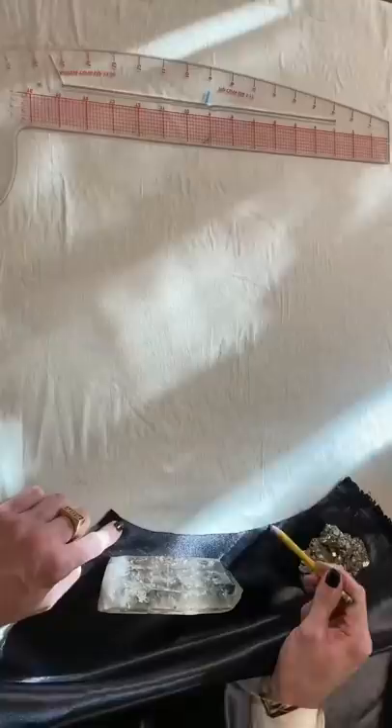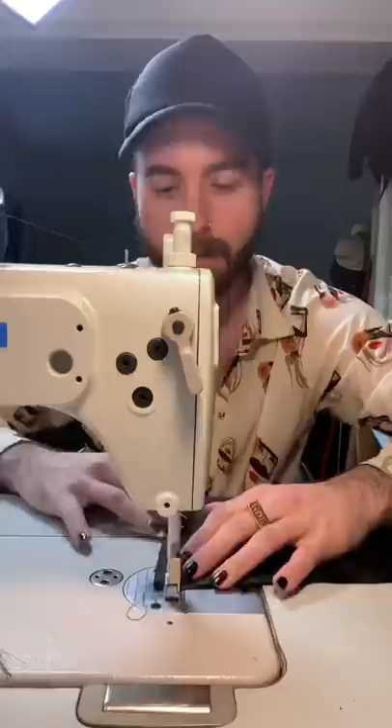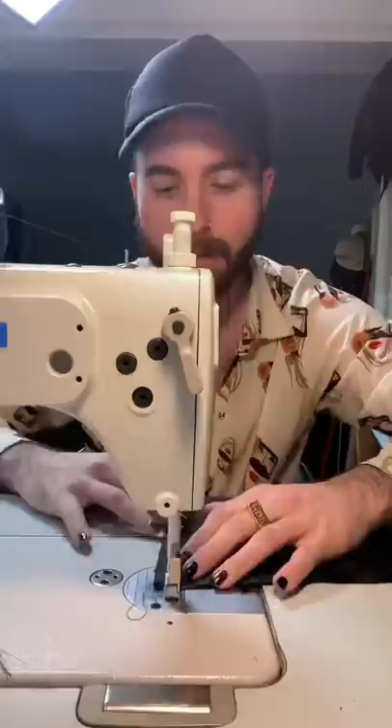After cutting out the fabric I could then start working on patterning out my hood. I think every cloak needs a giant oversized hood. Then it was time to start sewing it together. I turned it right side out and then pressed those seams flat and beautiful.